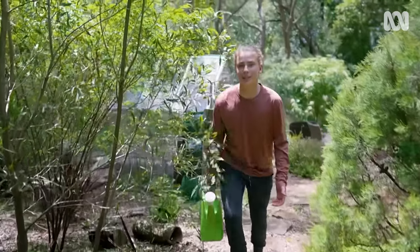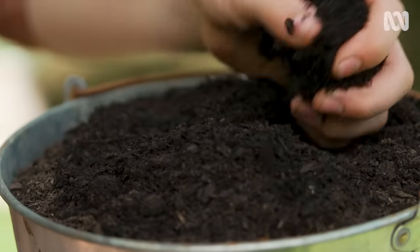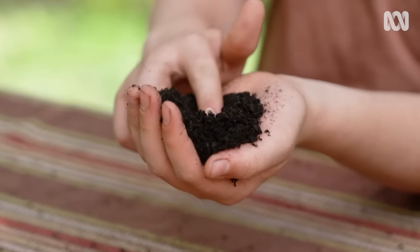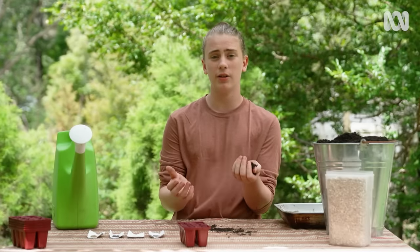I'm learning that seedlings need consistent care. It starts with good quality seed-raising mix, which has fine particles so it makes direct contact with the seeds. It also needs to hold moisture and air and drain well.